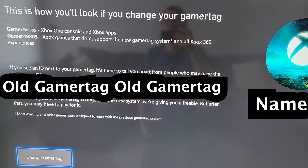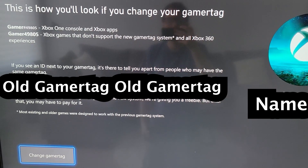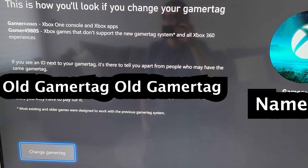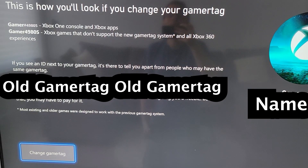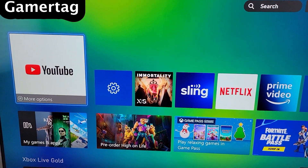Once you change this, your friend list and everything will stay the same, so it's not like your friends are going to have to re-add you. If you want the Gamertag, press Change Gamertag. But I don't want it, so I'm going to keep pressing back. But hey guys, hope this helped out.